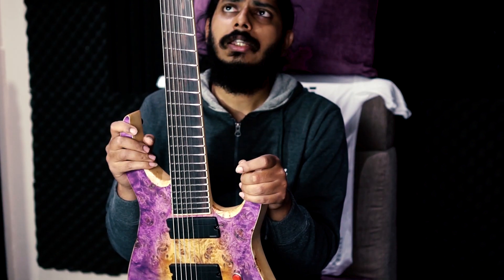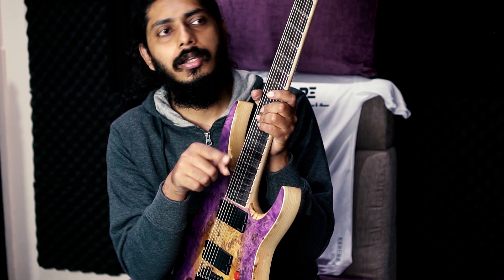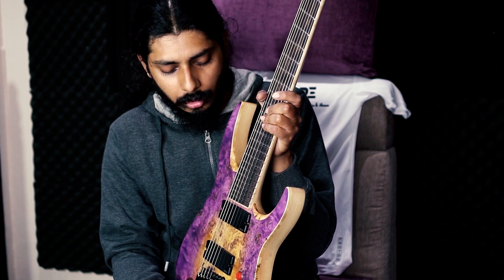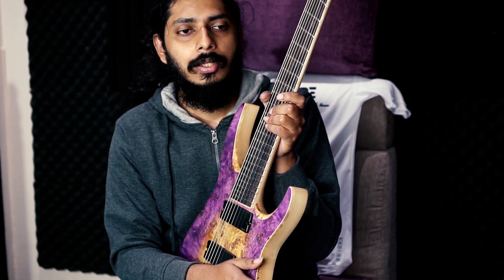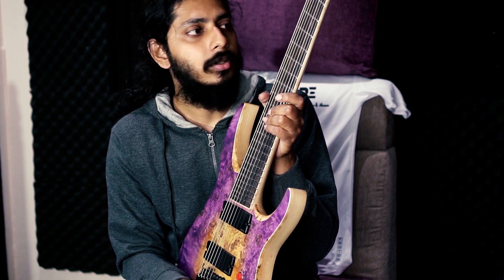So let's talk about how I ordered this. I was looking for a custom 8-string built for me — I was looking at Kiesel and all those kinds of companies. Then the lockdown hit, and during that time I was going through some pictures on Instagram and I saw a few pictures the Cathode guys had posted.